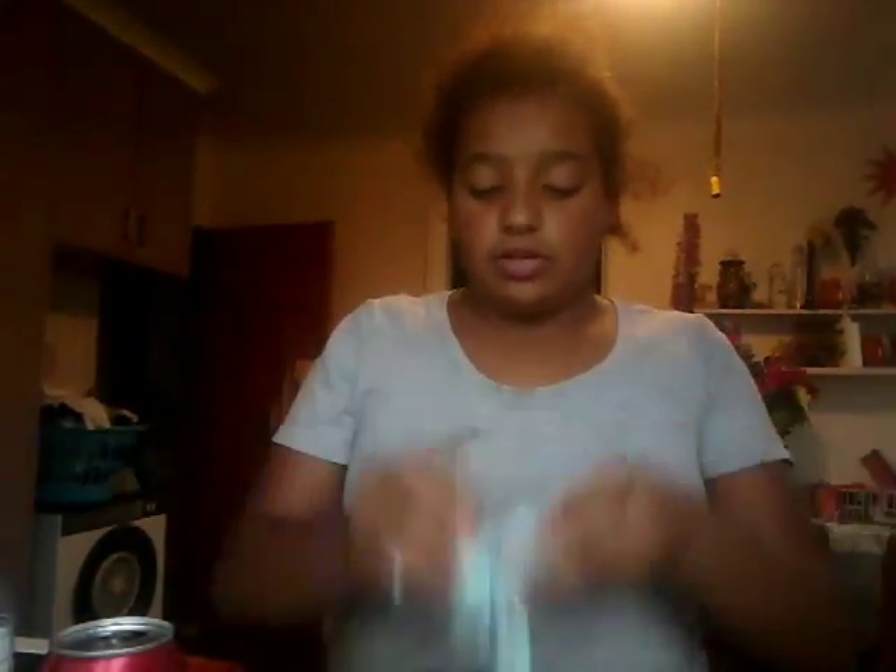Everybody hates when they get that really hard slime to knead, and you want it to feel new and watery, like this. I've really just fixed this slime, which is really stupid, so I'm just going to play with this until it goes hard again, which is probably not going to happen.